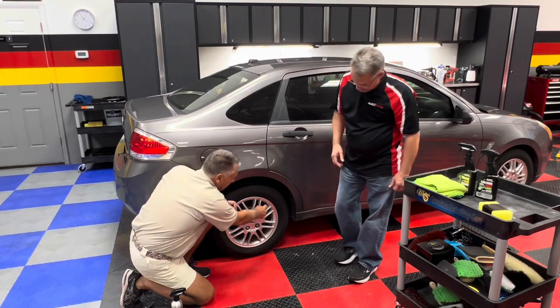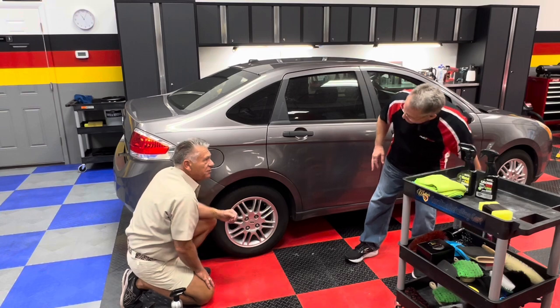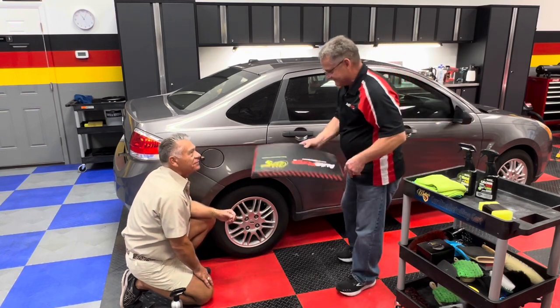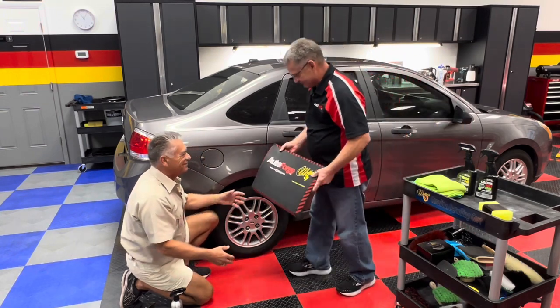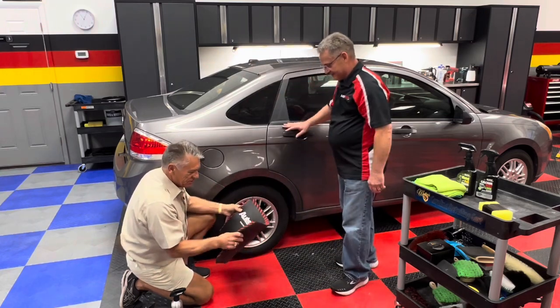Exactly — especially right around the lug nuts. Ole kneels down to demonstrate, and Ron offers one of AutoForge's knee and back mats. It's a lot more comfortable than plastic on your knee — they're awfully thick.